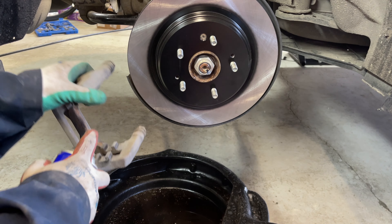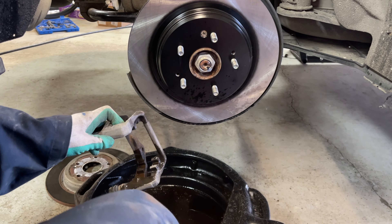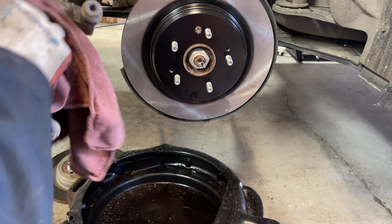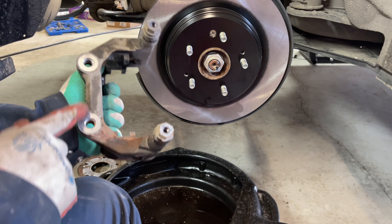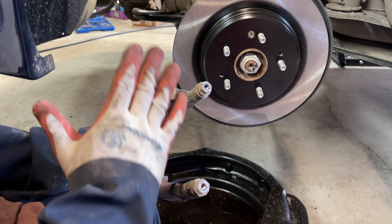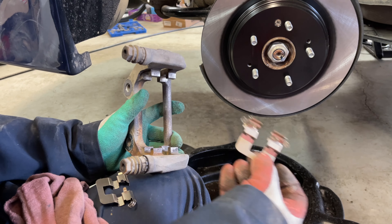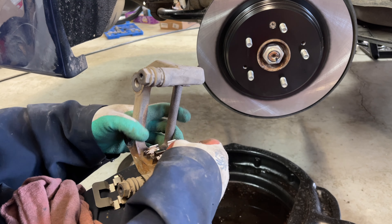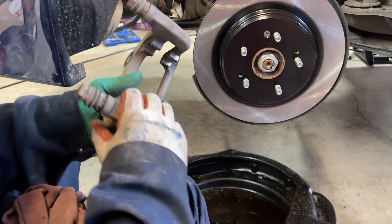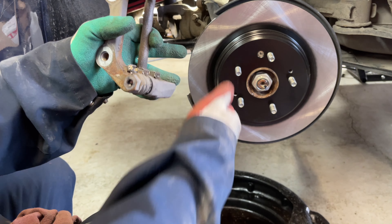Rinse down with some brake cleaner. Inspect the back side of the caliper bracket to make sure there's no excess corrosion; if there is, hit it with the wire wheel — you want this to mate squarely back onto that rear knuckle bracket. Here are the new shims that came in the kit; they simply pop on and should sit nice and flush within the cutouts.